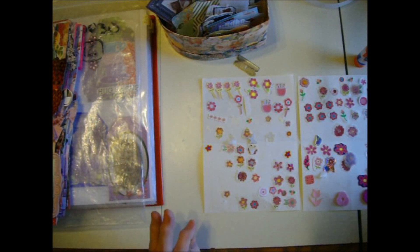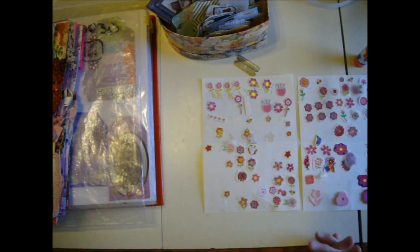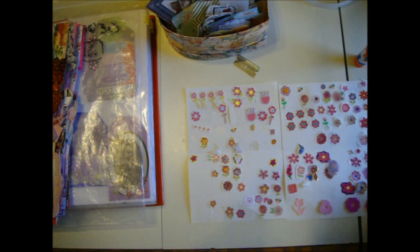I like my things colorful, so that's my style. Thanks for watching! Bye-bye.